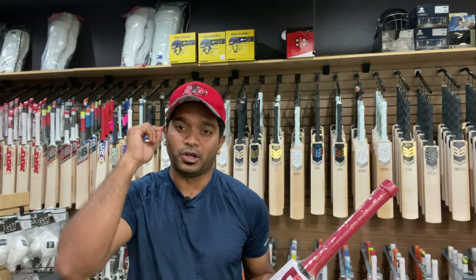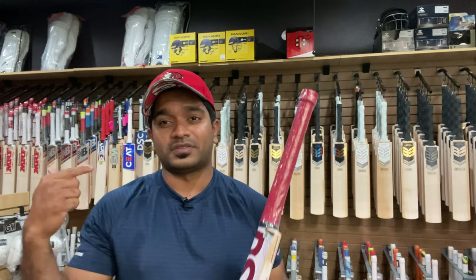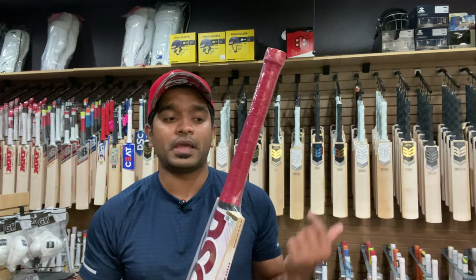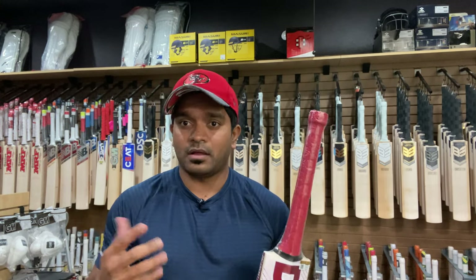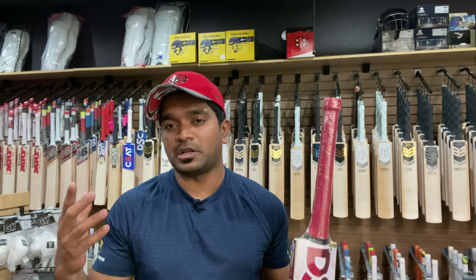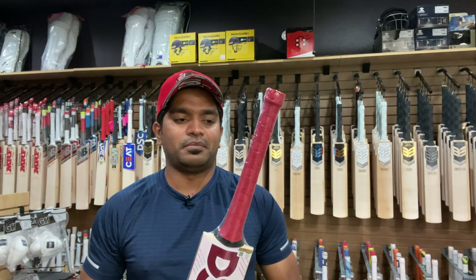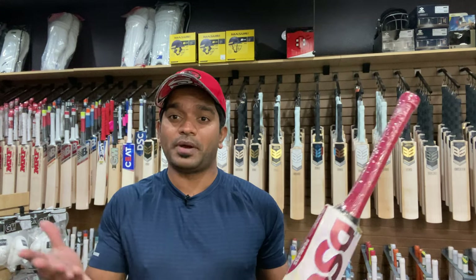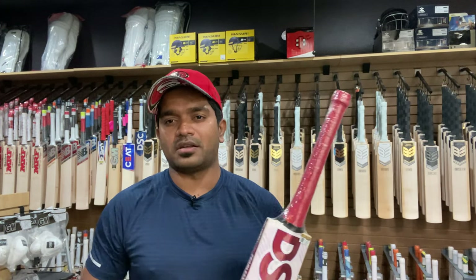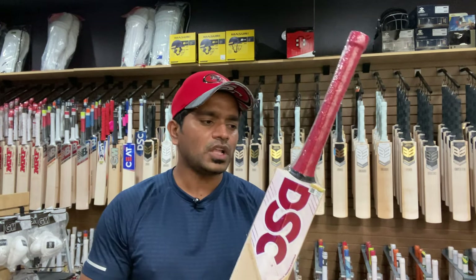The only slight criticism I would have for this particular bat is that the handle is slightly on the slimmer side for my liking. But that's what international players these days are preferring — you may have seen many international players playing with skinnier handles, probably a matter of personal preference. I would certainly add another grip on top of this to make it a little more thick.